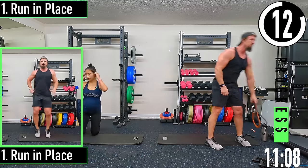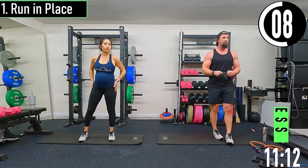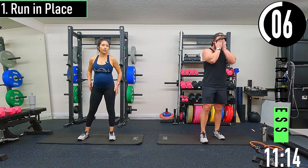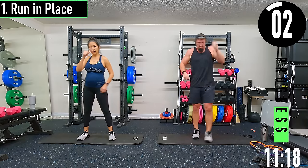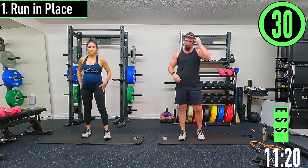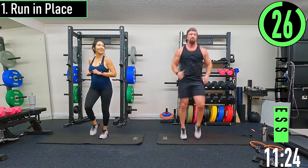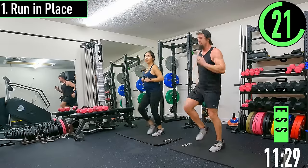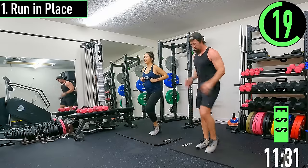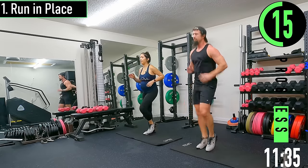15 seconds — we got running in place coming up. We're marching in place here. March in place if you need, that's fine. Go at your own pace but try to push it a little bit — trying to get that heart rate up.